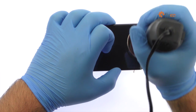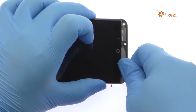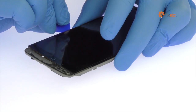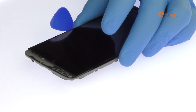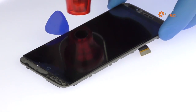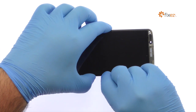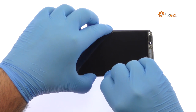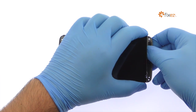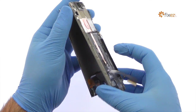Begin to free the Accent 7 display assembly by using the heat gun to soften the adhesive securing it to the mid-frame. Use a plastic triangle tool to attack the adhesive. Take your time and apply additional heat as needed. Once you've sliced through the adhesive, be mindful of the display cable when decoupling the ZTE Accent 7 screen from the mid-frame.